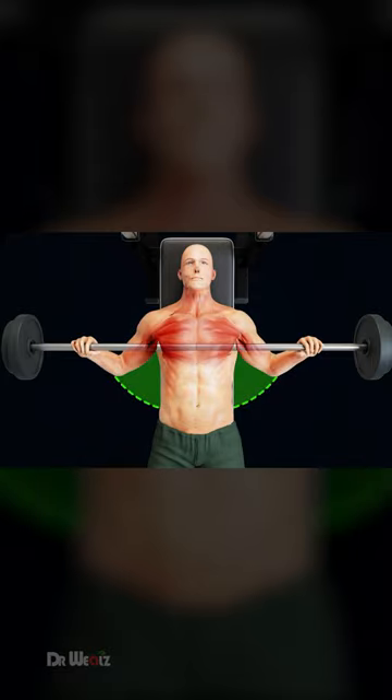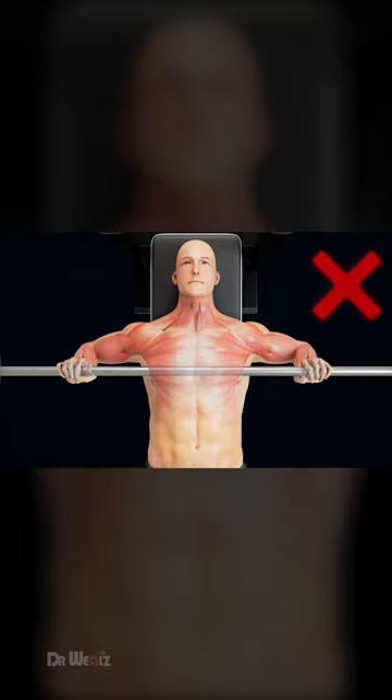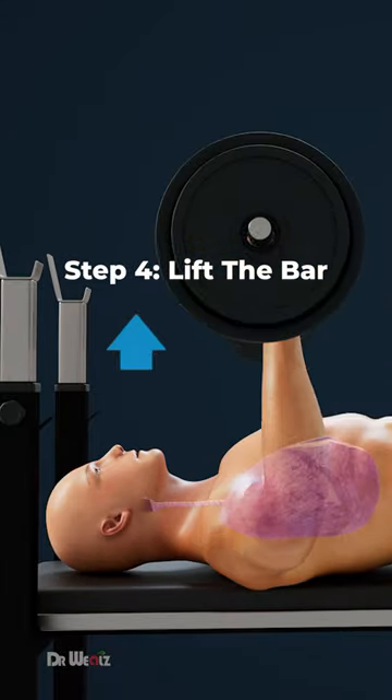Keep your elbows tucked at about a 45-degree angle relative to your torso. Do not flare your elbows out wide. As you begin to press the bar upwards, exhale forcefully through the sticking point.